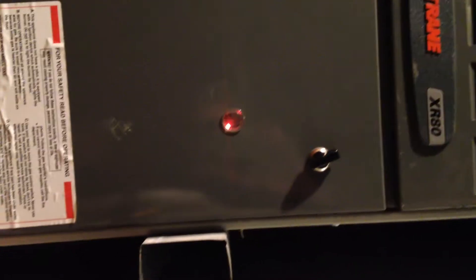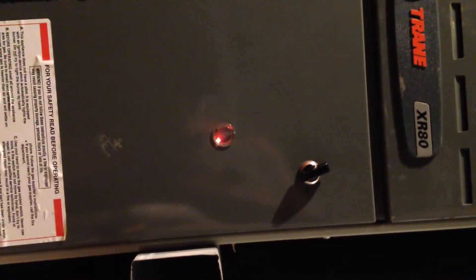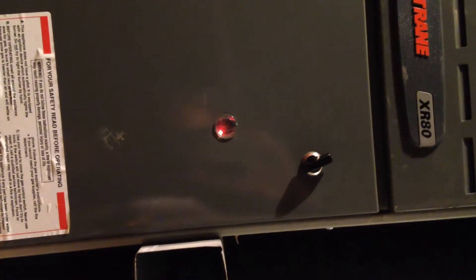So we go to the attic. Up in the attic is the heater. I have a Trane XR80 heater. The first thing you want to do is look in that hole at that light blinking. That light sometimes will tell you what the problem is.